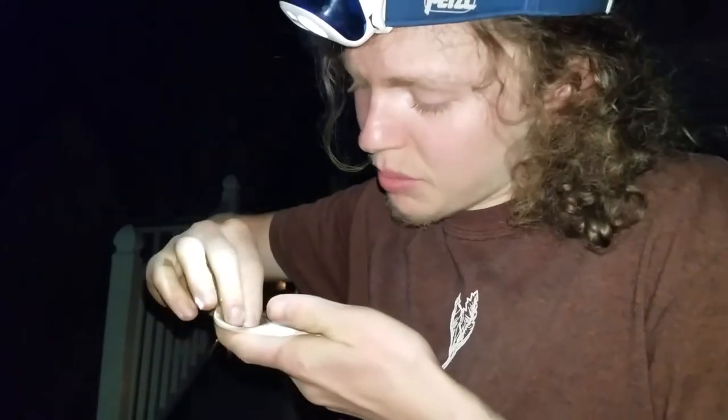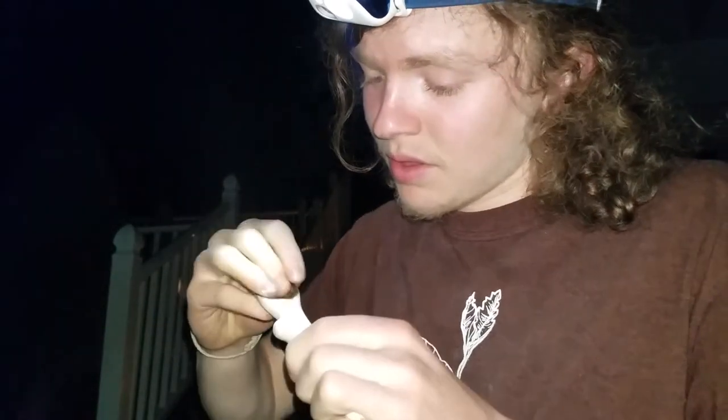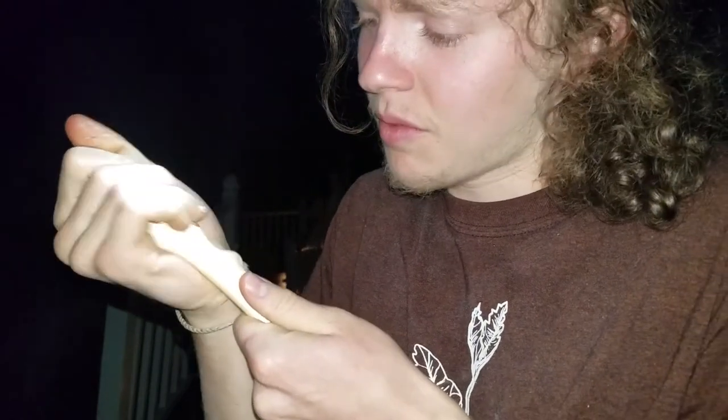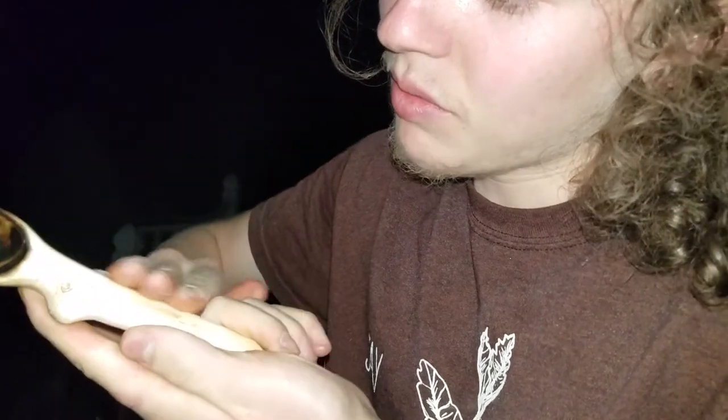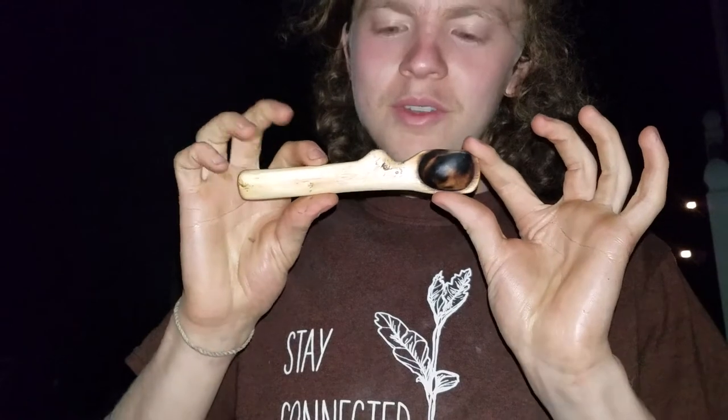Now that I've used both grades of sandpaper, I'm going to take my oil — I don't need much, maybe that much — and it'll melt as I rub it from the heat of my fingers. I rub the whole spoon with the oil, including inside the spoon bowl. This does a couple of things: first it's going to waterproof your spoon and prevent bacteria from growing, especially since coconut oil is antibacterial, so it prevents bacteria and mold from growing and increases how long your spoon will last. It also brings out the color — some of the ash in there gives it a darker color and draws out the natural grain.